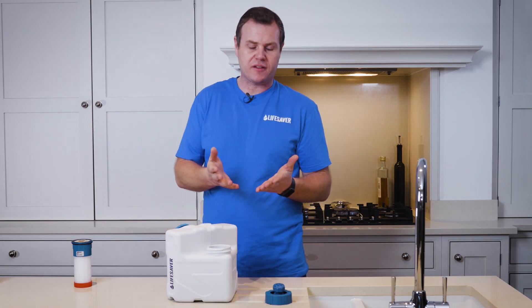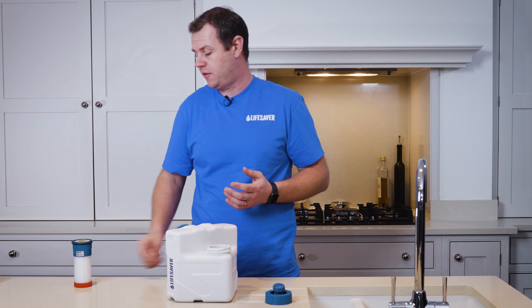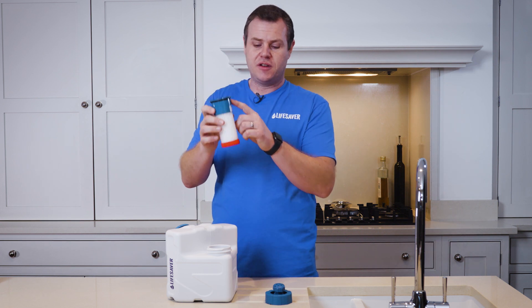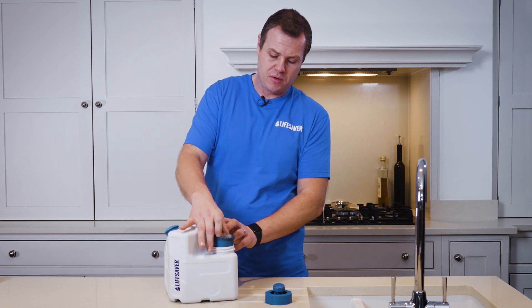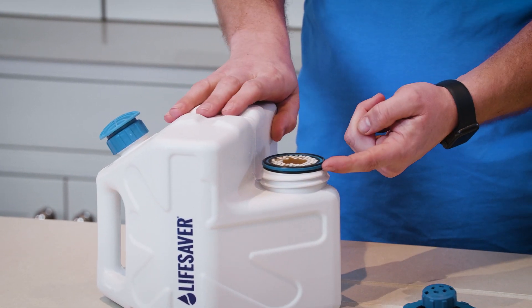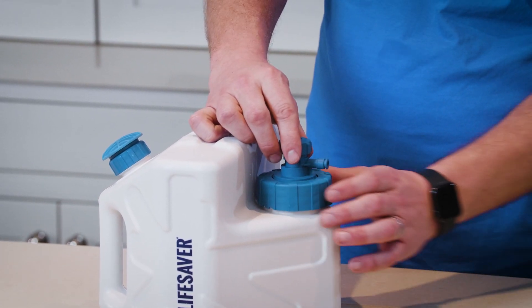At this point it's good practice to wash your hands so you're only handling the new filter with clean hands. Take your new filter, which already has its o-rings fitted, and push it into the cube. Push it down until it sits on the top of the cube, then replace your tap and screw the collar down.